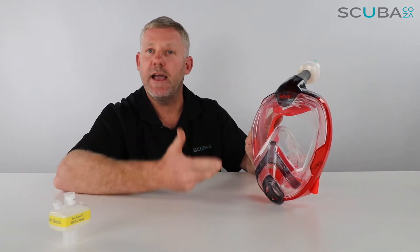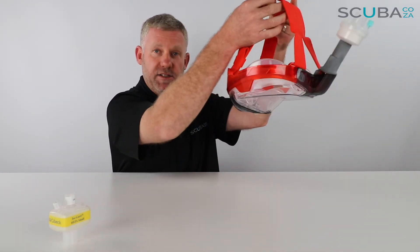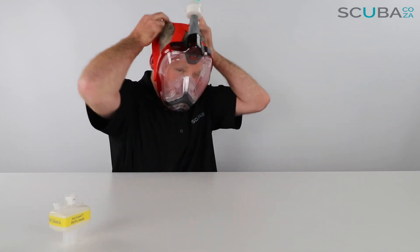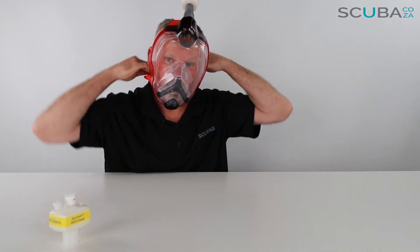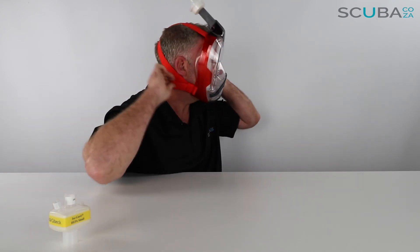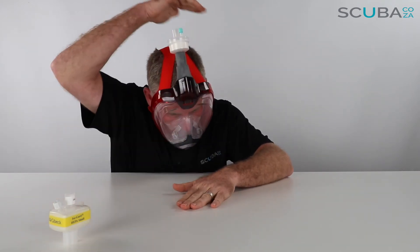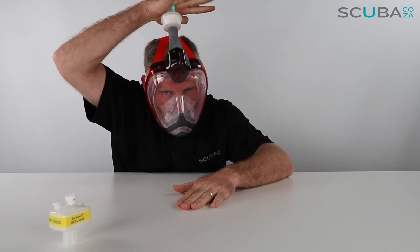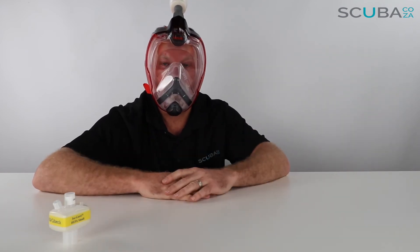I'm going to test that quickly and also show you how to remove the mask. To put the mask on, I just put my head through the straps, position the mask on my face — you can hear the sound changes because my mouth is now in the compartment. I adjust the straps nice and tight, then to check the seal: palm of hand over the top. I suck in and the mask — I can feel the sealing quite well over my face.